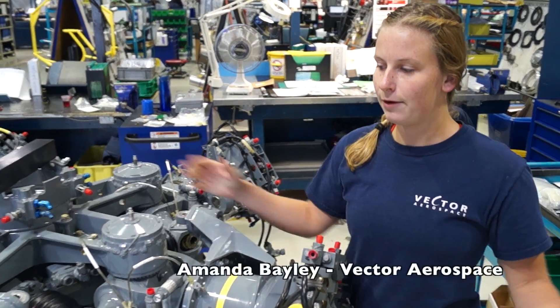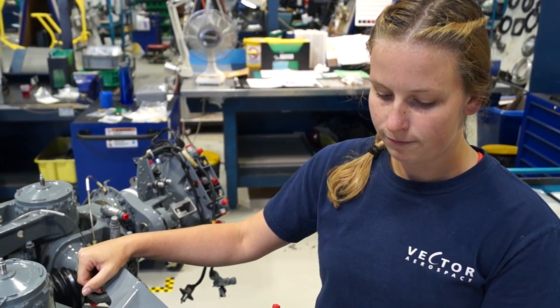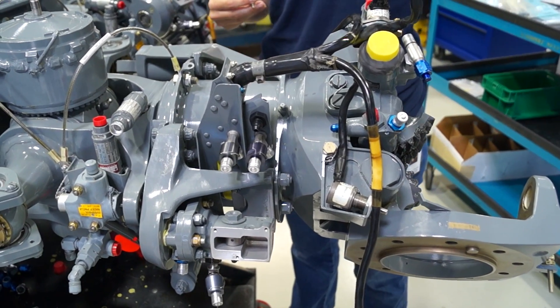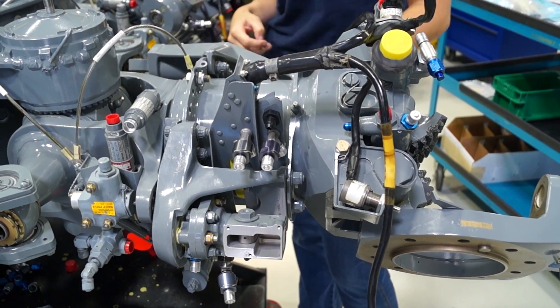My name is Amanda Bailey. I work on the CH-124, which is a rotor head for a helicopter. It's also known as the S-61.